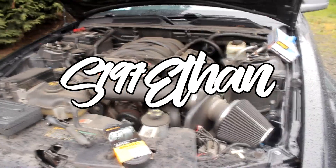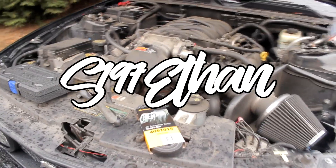What's going on guys? Ethan here. Today I'm going to be showing you how to install a serpentine belt on your 05-09 Mustang GT 3-valve. It's pretty easy.